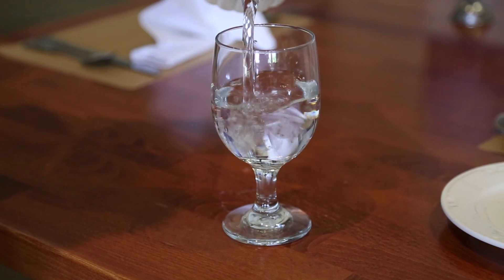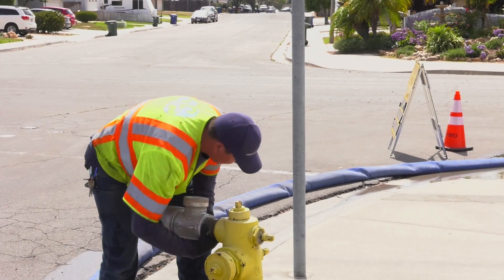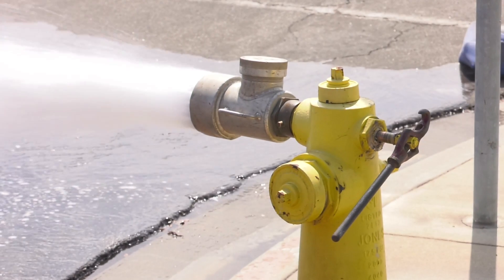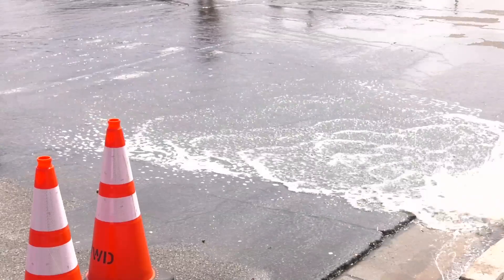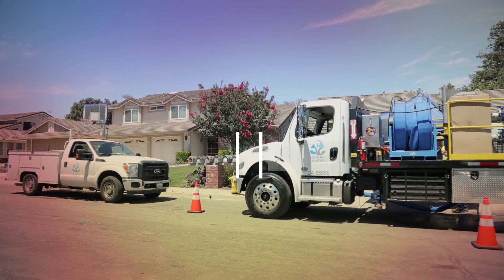To maintain high-quality drinking water, water main flushing is essential. In the process of flushing, water flows through the pipes at high velocity, dislodging deposits of fine sediments. Conventional flushing uses lots of water that flows into the streets and into our storm drains.